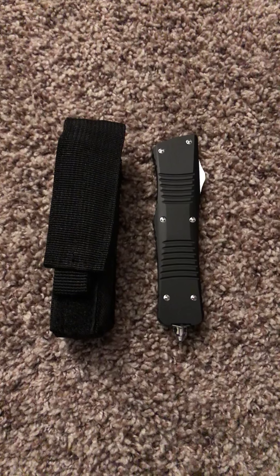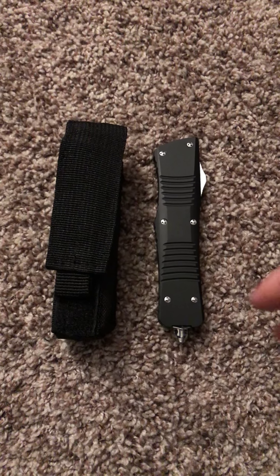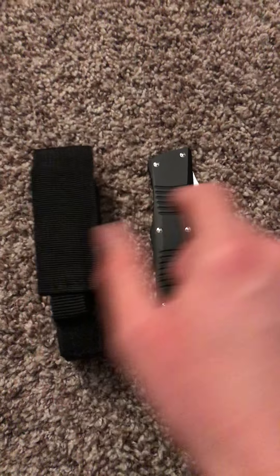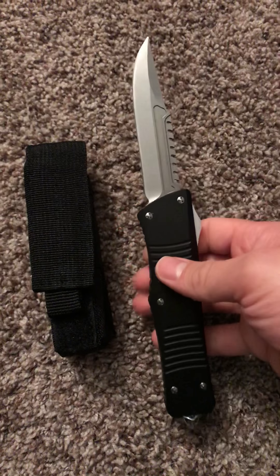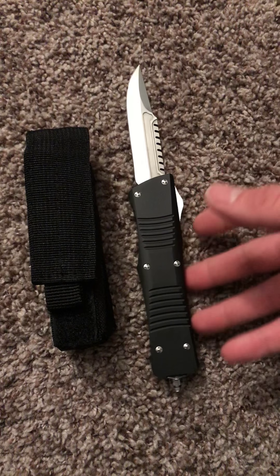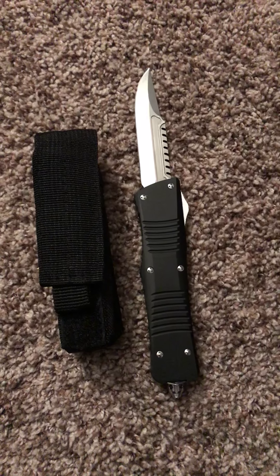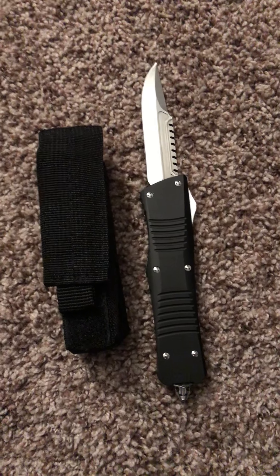For those who weren't around or didn't see the initial review, I'll go back over what this is real quick. So this is the Mid-Tech Reaper model. You may recognize it as kind of like a Microtech Combat Trodon Interceptor Blade clone, if you will.